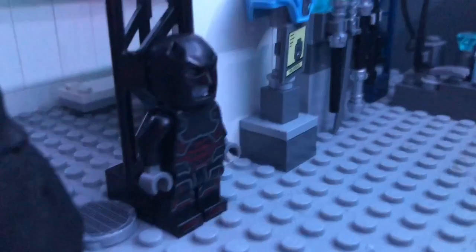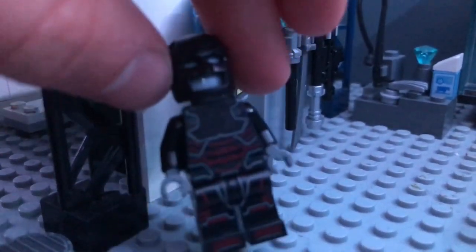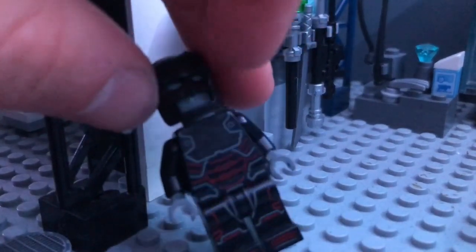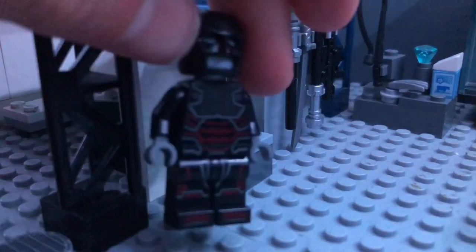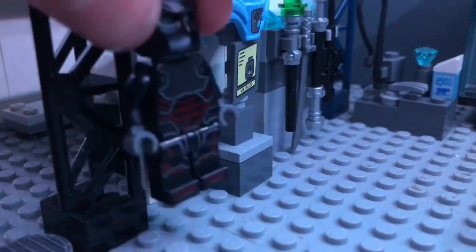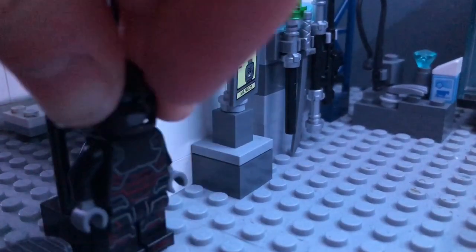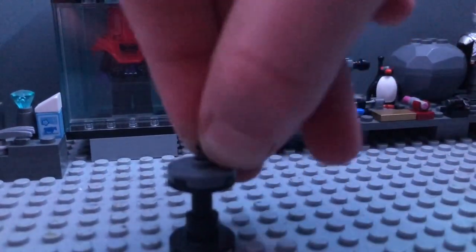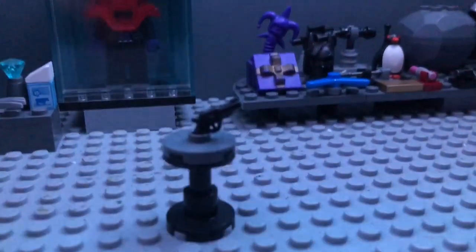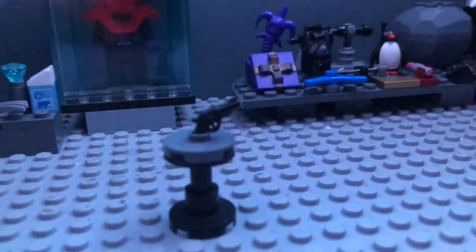Over here we've got a prototype bat suit — it's basically the Red Skull or Iron Skull figure with the torso painted over, just with this cowl and some gray gloves — so this can be like the prototype suit before he adds all the other stuff to make it the Batman suit that we know and love. Then over here we've got Joe Chill's gun, the gun that killed his parents. Don't ask me how Bruce got this — I just thought it'd be cool to have the first thing that started everything inside the Batcave.